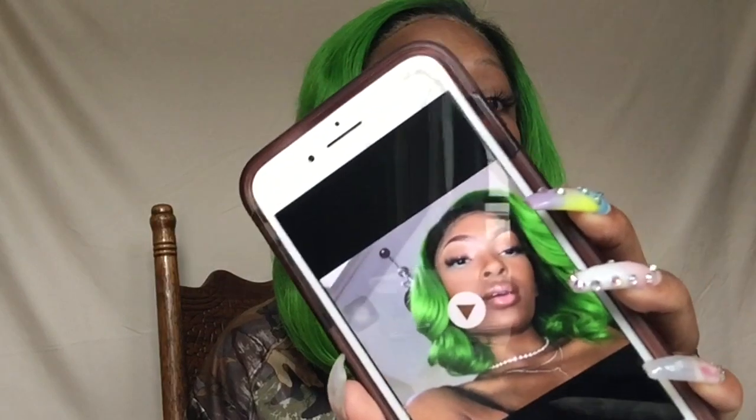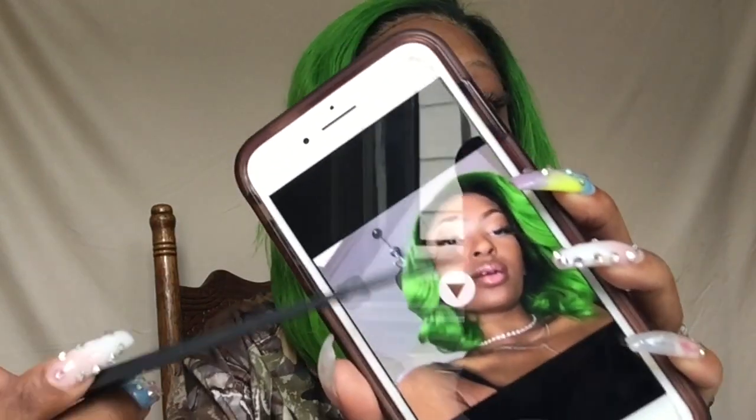Before we get into this tutorial, I wanted to shout out Iman Ingram — she is the young lady who told me she wanted me to do this tutorial on how I curl my hair. This is basically the look we're going for; this is how I curled my hair the day I went to a day party. She wanted to see how I curl my hair, so I'm going to show y'all how I did it.